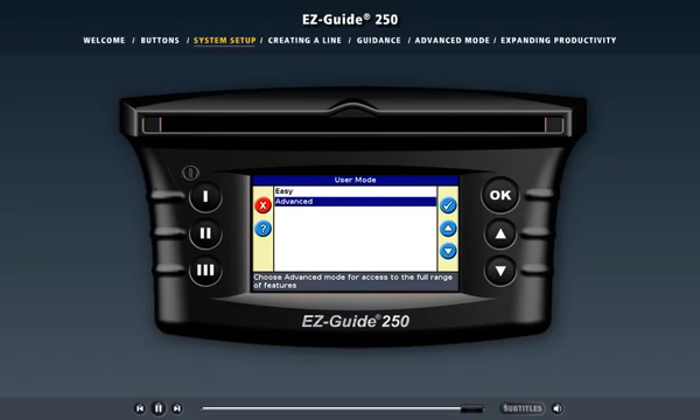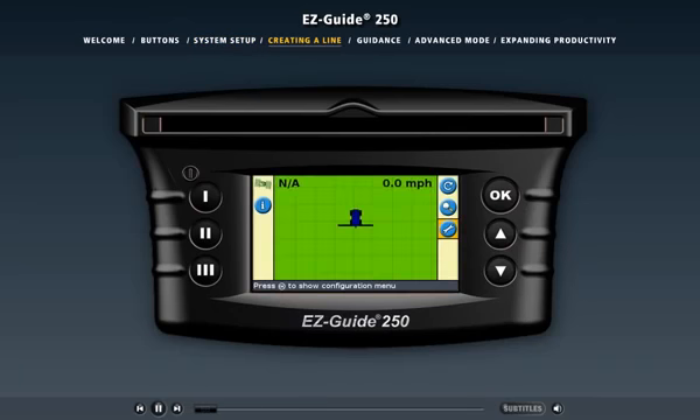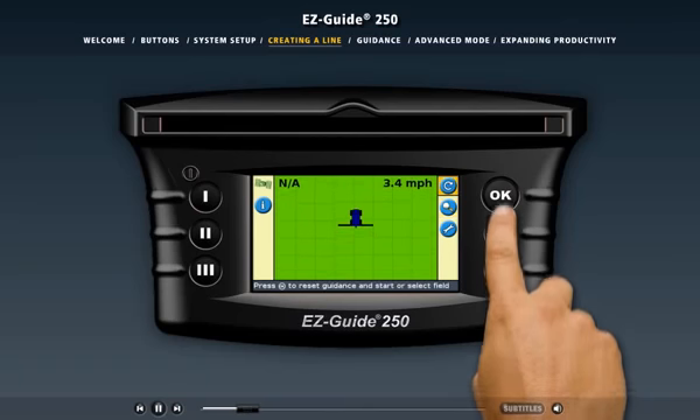Now, to see how the EZGuide 250 light bar works when you're in the field, click the Creating a Line link above. Let's create a guidance line so we can work in the field. Here's the light bar in easy mode with the vehicle in the field displayed on screen. If you begin driving the vehicle, the vehicle image on screen matches your moves. There's currently no guidance line, so we need to create one. First, select Reset Guidance from the action icon list.